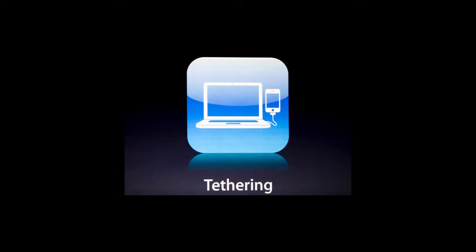Greetings, Dave Hahn here. I'm going to talk to you today about something called tethering, which is basically when you use your cell phone or any other internet-enabled mobile device as a modem for another device, like a laptop, computer, or a PDA.